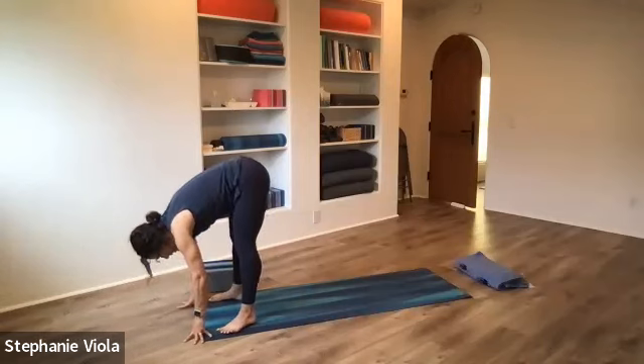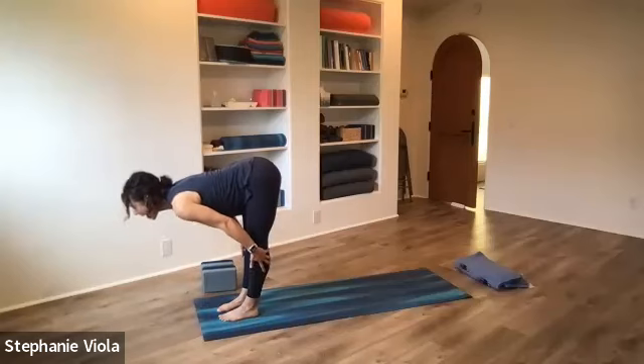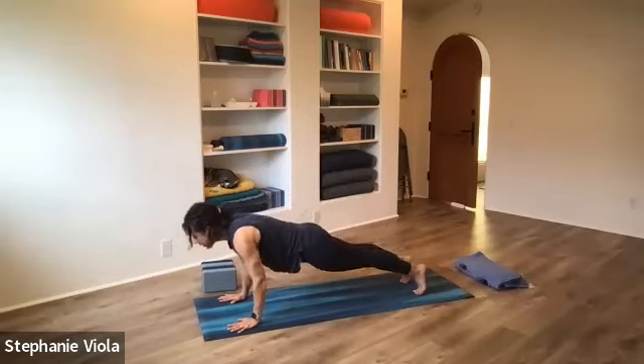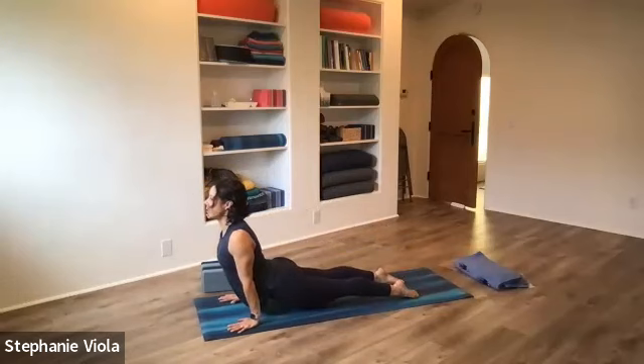Hands down to the mat, heel-toe the feet back to hip-width distance. Inhale up halfway, exhale fold. Bend the knees, hands to the mat, step back to plank — last vinyasa if you want one, otherwise go straight back to downward facing dog.